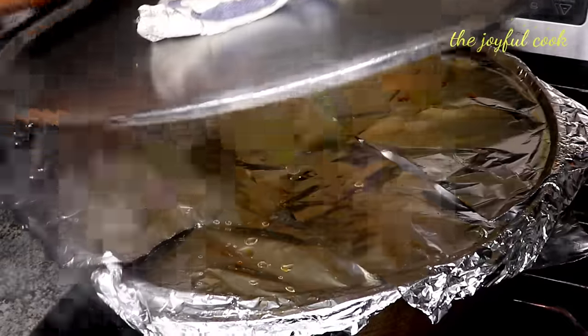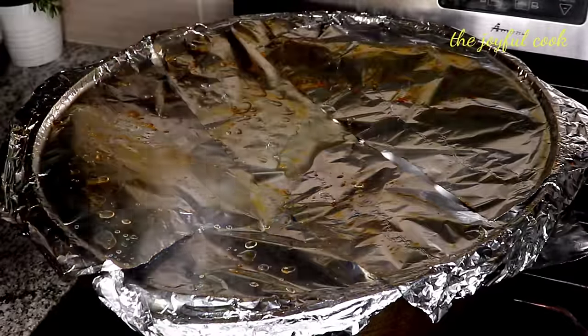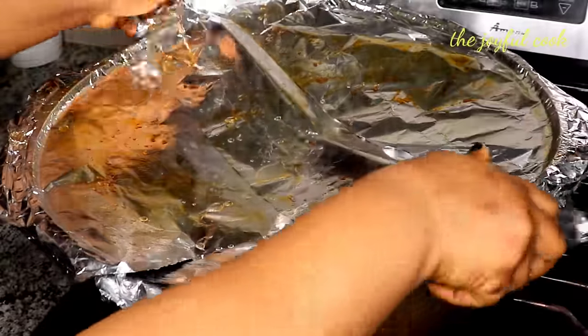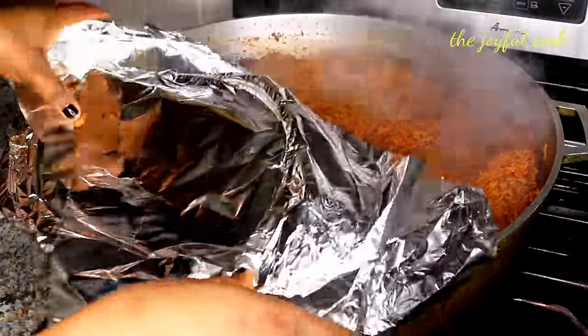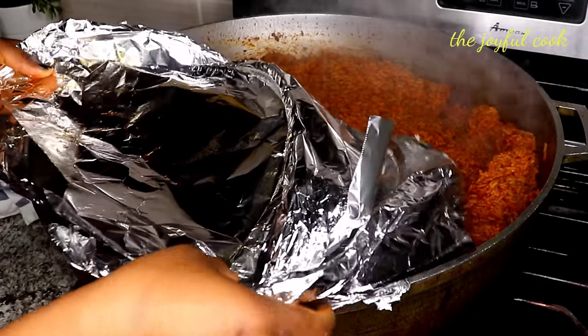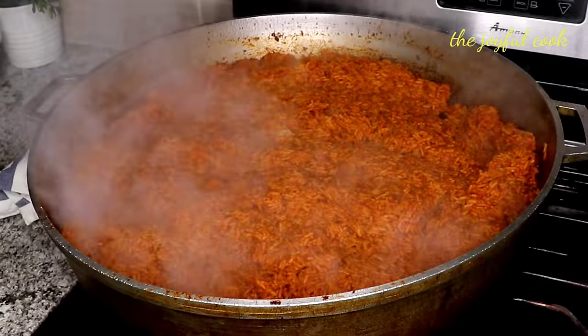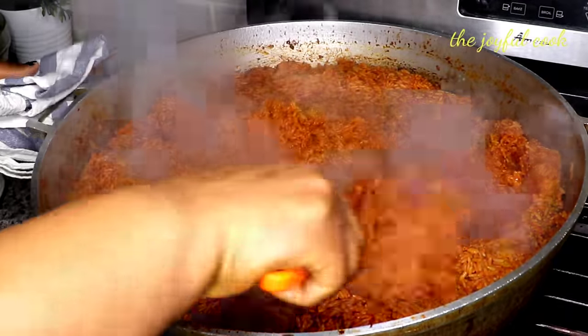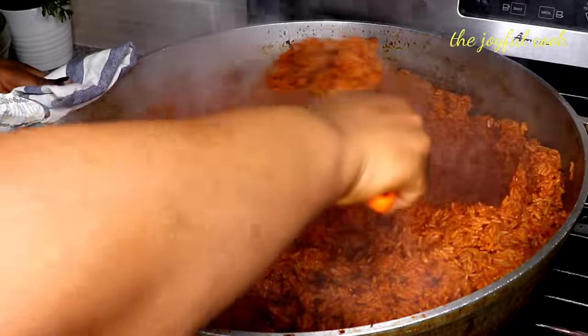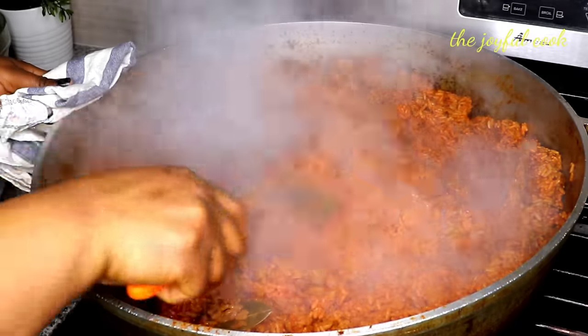It steams for about 20 minutes. This is it — perfect, oh my goodness, perfect!